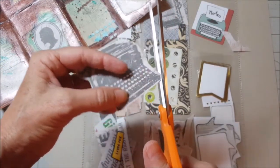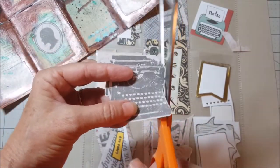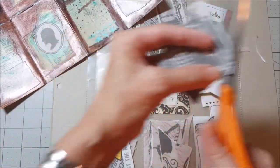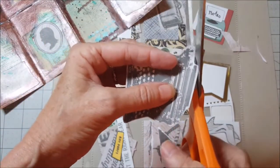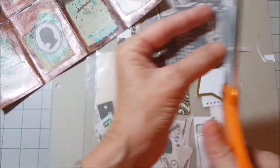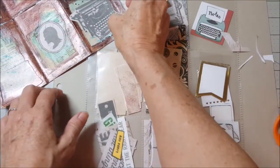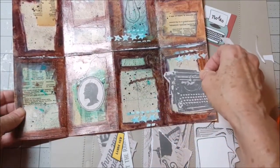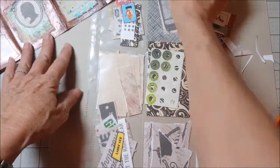I do wonder — maybe you guys might know — is there a good place to order vintage ribbons and supplies for typewriters? I'm not sure. Hey, I like that — that looks really good! I think I might put it right there. So we've got this image, we know what we want to do with it — let's put that to the side.